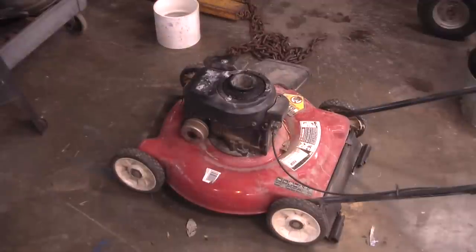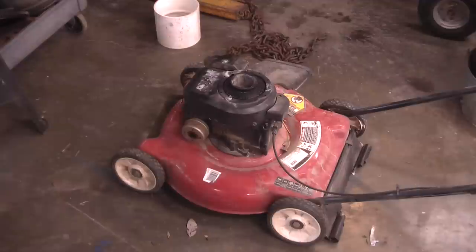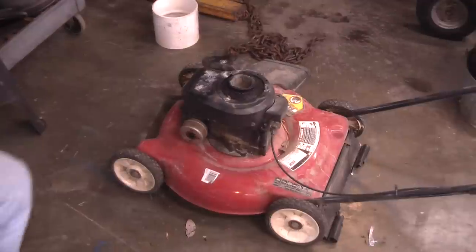Now this is a little Briggs and Stratton 3.5 horsepower. As you can see, the starter recoil is gone — it broke — and they wanted an outrageously high price for a new recoil, and it's like, no way, I'm not going to pay that much. So I came up with my own idea to start this engine, and here it is.